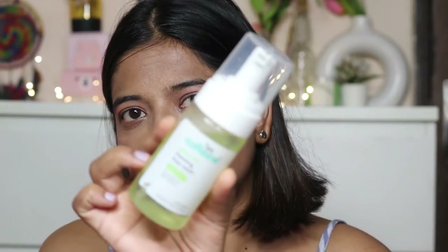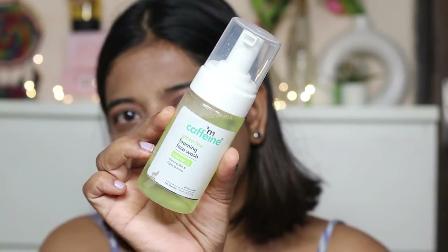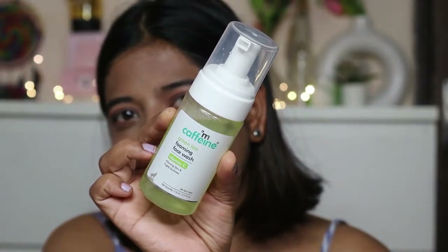I have been using this foaming face wash for 2 to 4 days, both morning and night. I am going to talk about the ingredients, how much it costs, and how much my skin has brightened after using it.